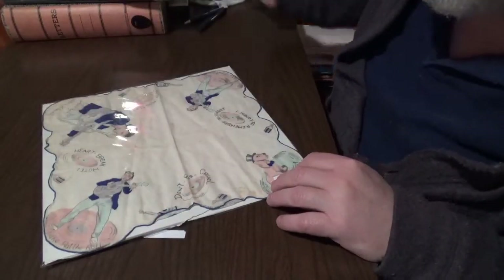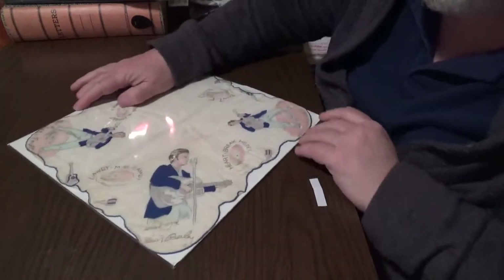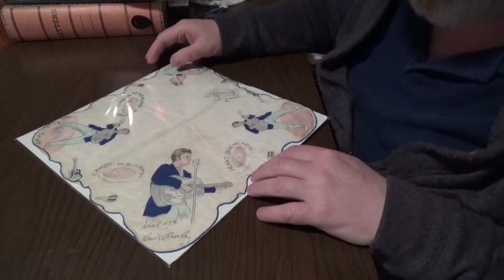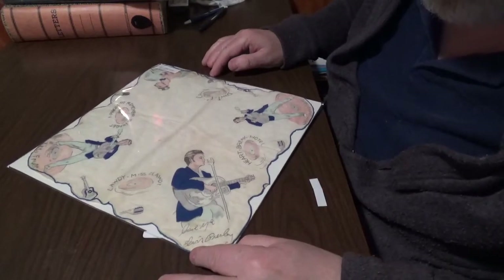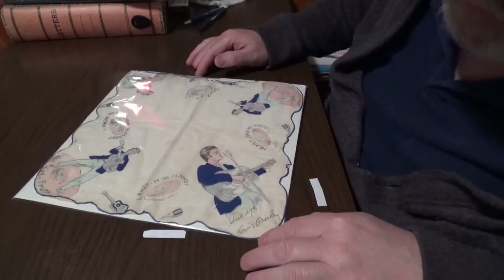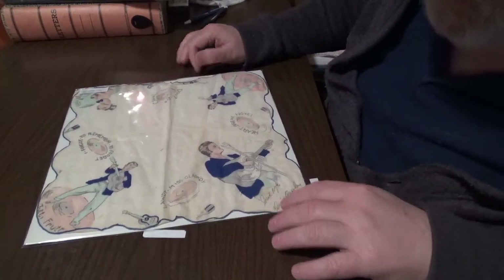Alright, let's look at the next one. Like I said, there were three of these. I only have two of them. Here you can see they fixed the mistake — made Elvis right-handed. I'll spin it so you can see the whole thing. It says 'Love Me,' Elvis Presley, right there.